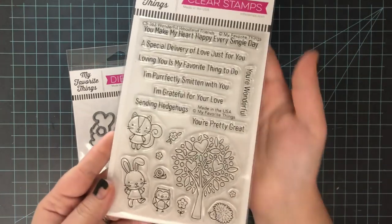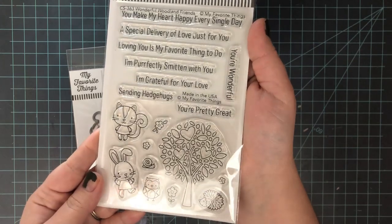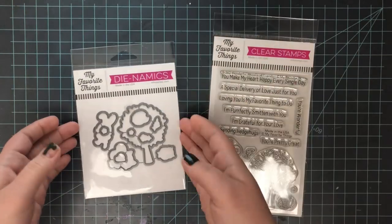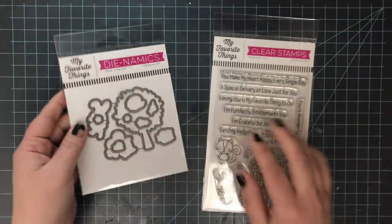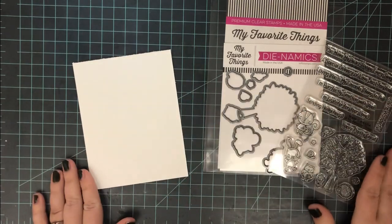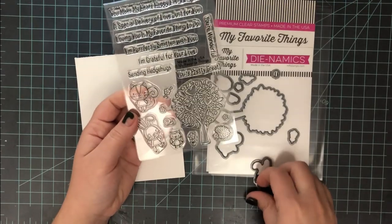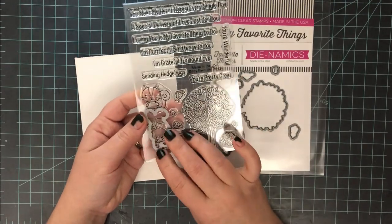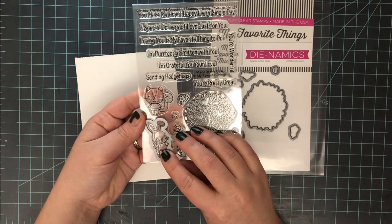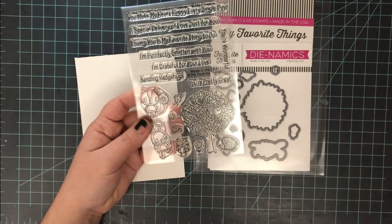For the stamp set for my cards today, I'm using a My Favorite Things set called Wonderful Woodland Friends. I'm also using the coordinating die set for some stamping and die cutting. This is from the Not Too Shabby stamp shop. I have a coupon code for 10% off your order — it'll be down in the description box below along with a direct link to the shop.